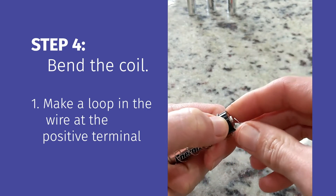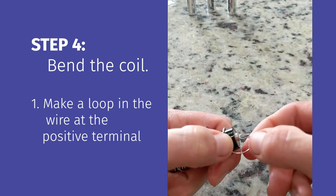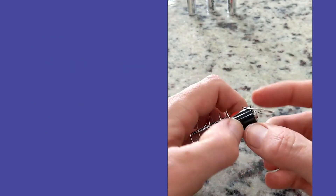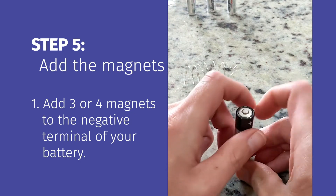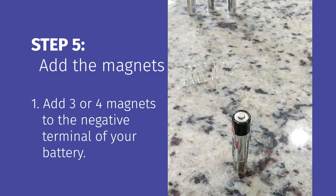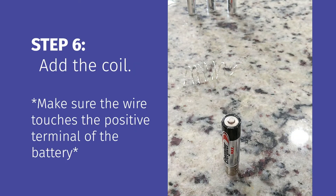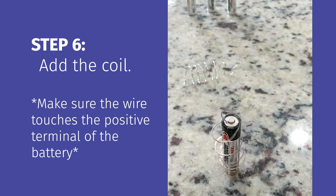The next step is to create a mechanism for the coil to sit on top of the positive terminal of the battery. I've just bent my coil so it has a little tip at the top, allowing it to balance on the positive terminal. Then take your magnets and close the circuit — sit the battery on top of the magnets. You only need three to four magnets. Then place your coil onto the positive terminal of the battery and you should see it start to spin.